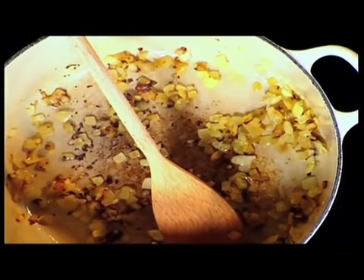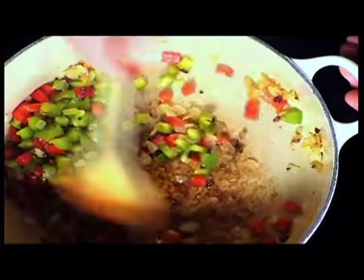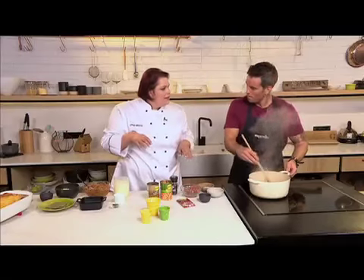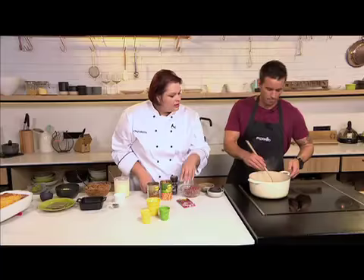We've already got some onion in there, and we've put garlic in there. We're going to add some red and green peppers, and I'm adding a bit of stock just so it doesn't burn — to give it a little moisture. I'm adding in some leeks as well. That's the only extra veggies, because the carrots and all of that are already in the chakalaka. We're just sautéing a little bit to soften the vegetables.